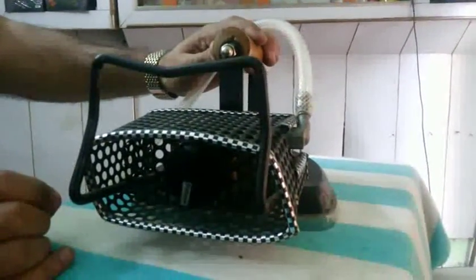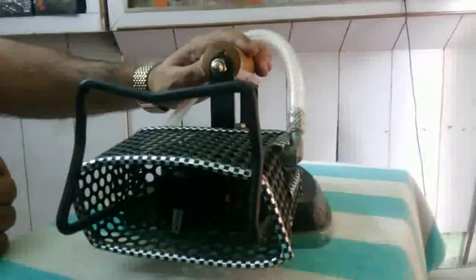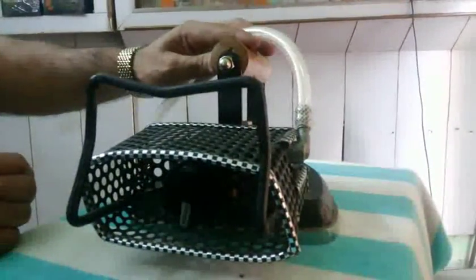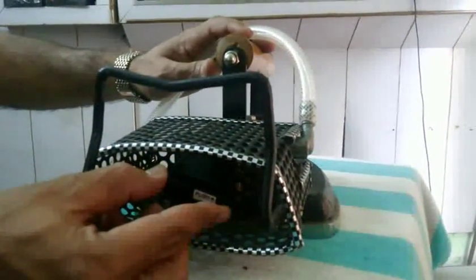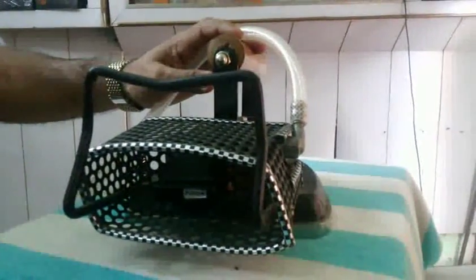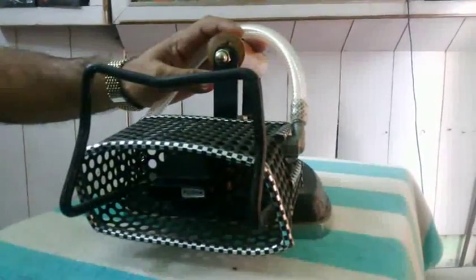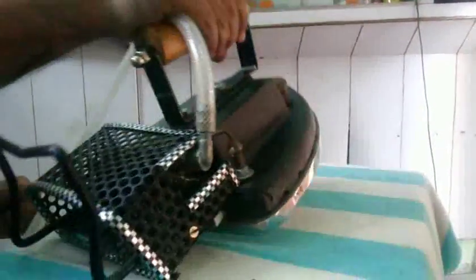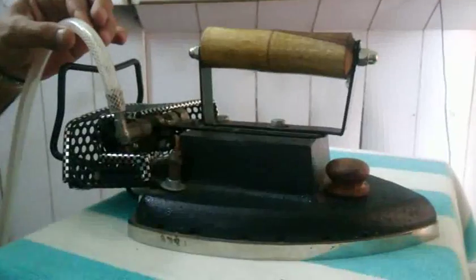Now the iron is in full temperature mode. If you want a very slow flame and want to decrease the temperature, just turn the knob anti-clockwise very slowly. The flame will go very low. You can feel the temperature by touching your finger or palm under the sole plate surface. This is sufficient. You can also store gas using this knob.